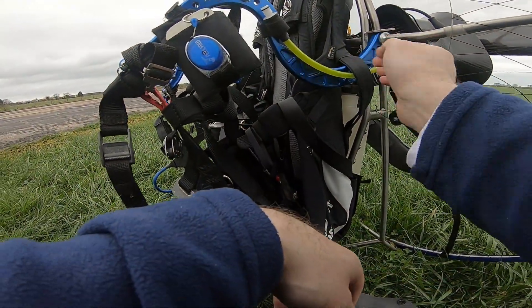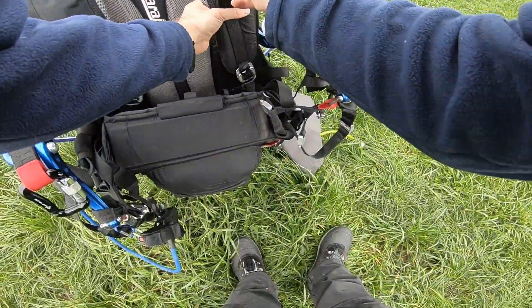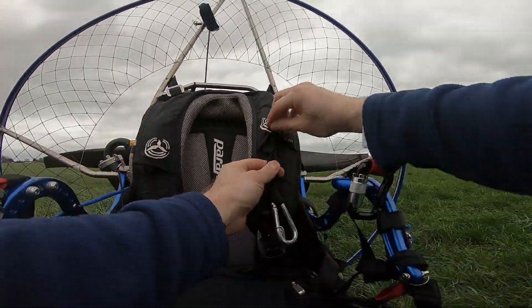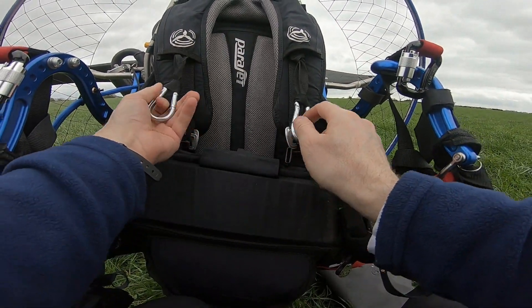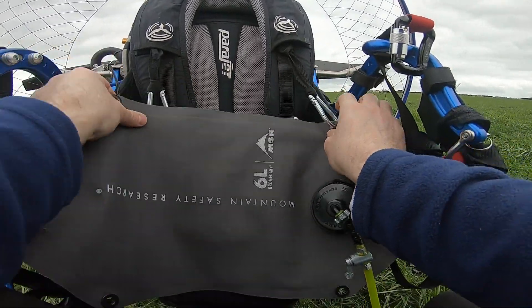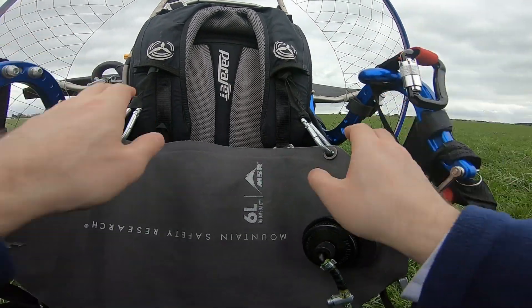That Velcro is there, so effectively you've got an open line system — this bit just stops it abrading and gives it a little more resistance when it's in place. Attaching at the lower point of my reserve bridle, so it's not having any negative effect on my reserve. It's just two carabiners. Once you're in the harness, it's pretty much the last thing you connect in, because I've tried doing it a number of ways. Get your wing attached first, then put the fuel system on.